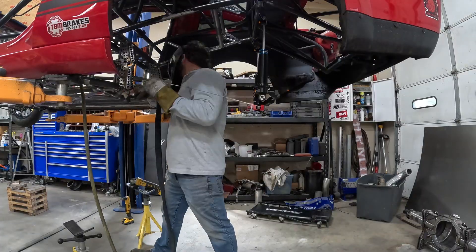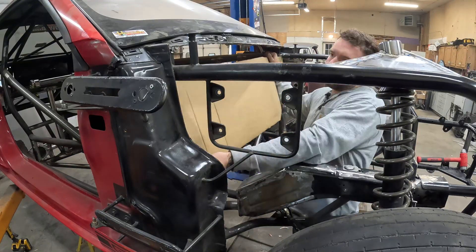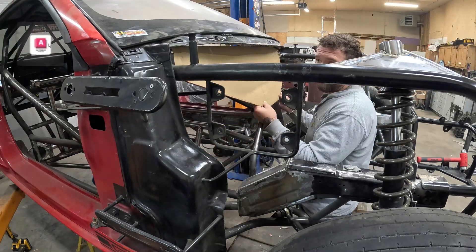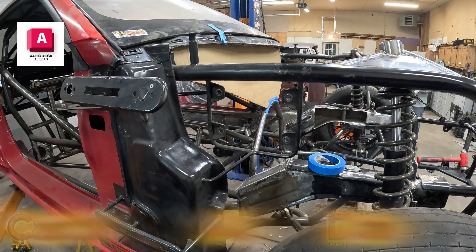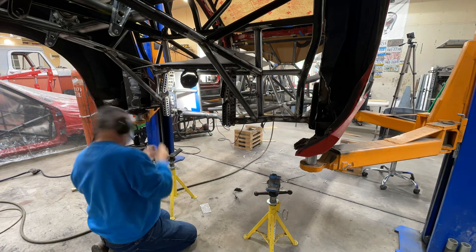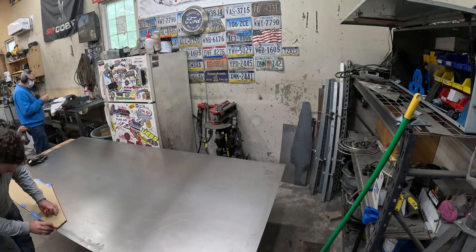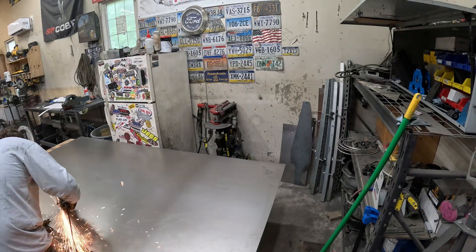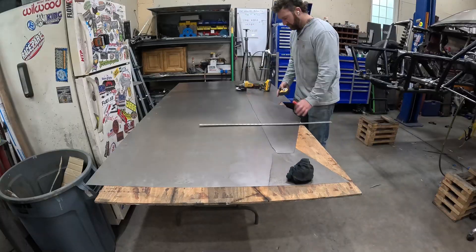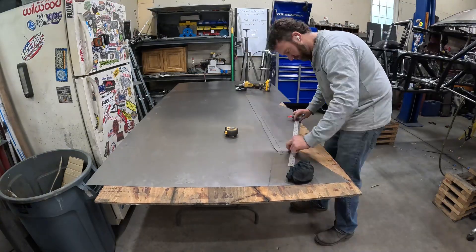Once we've got this all welded up, it's time to move to what I have been dreading — the firewall. It's the least favorite thing out of all of this, but it still needs to be done. So let's do a little CAD — cardboard aided drafting. My dad's in the back making templates for the rear shelf. Once I'm happy with the fitment of the template, I'm going to transfer it to 22-gauge cold-rolled steel, then grab the cutoff wheel and cut it out. We'll fit it up and mark out a pattern for bead rolling, which strengthens the material and kind of makes it look cool.